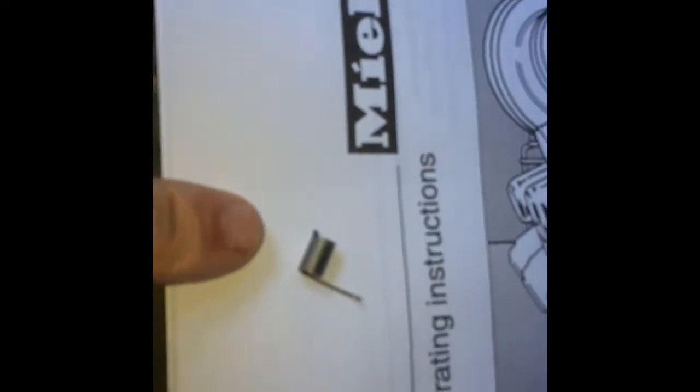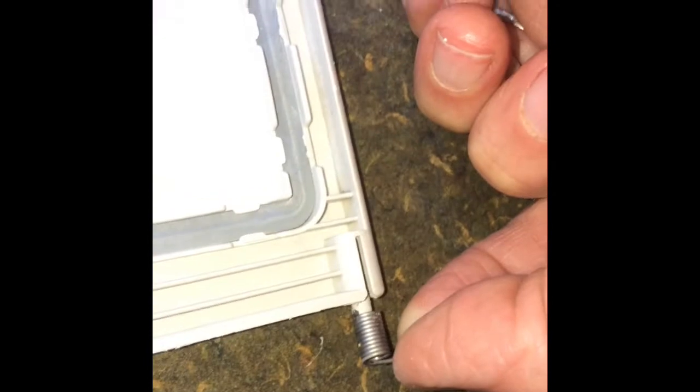We're going to remove the door by pulling up on the left edge. Grab the door and pull it up toward you so it comes loose. There should be a spring on the right side. Here's the replacement spring — we're going to push that in on the door.